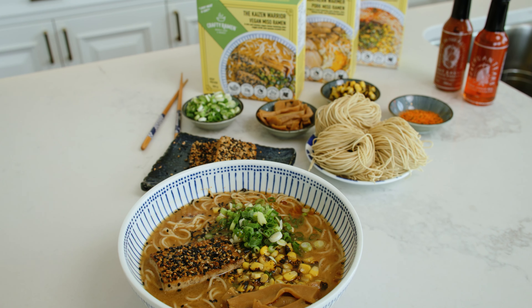First, you're going to take the frozen Heat and Eat out of its box. Then you're going to remove the frozen ramen from its packaging and place it in a suitable size saucepan. Cover the pan with a lid and cook it on medium-high heat for five minutes.